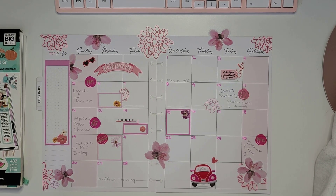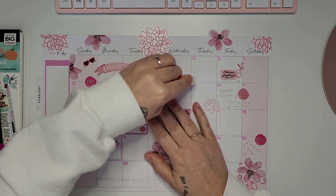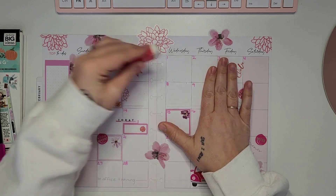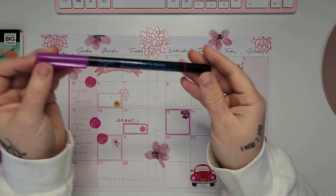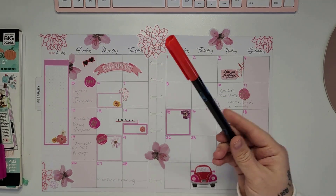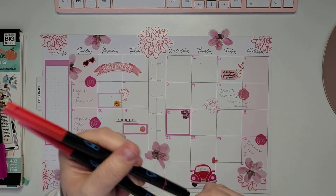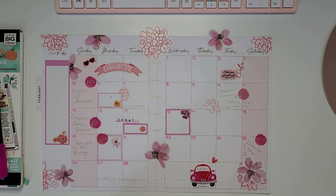We got all our numbers in, and now I wanted to add a little more color. I went with red colors — I pulled out two reds, not wanting to go too dark, keeping it in a fuchsia-ish color palette. The first one is a pinky purple, a little darker than the numbers, and I'm going through filling in all the exciting things happening this month. I've got my fuchsia color, my red color, and a purple as well.